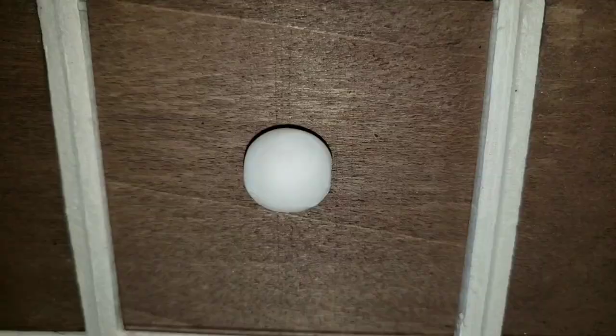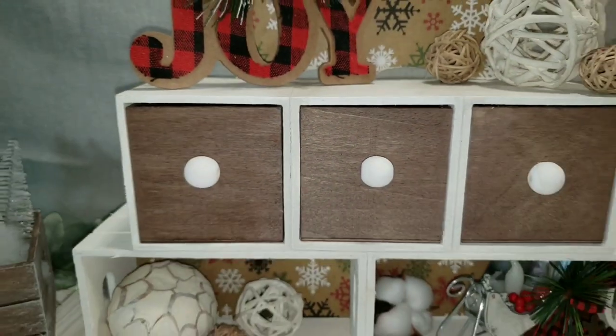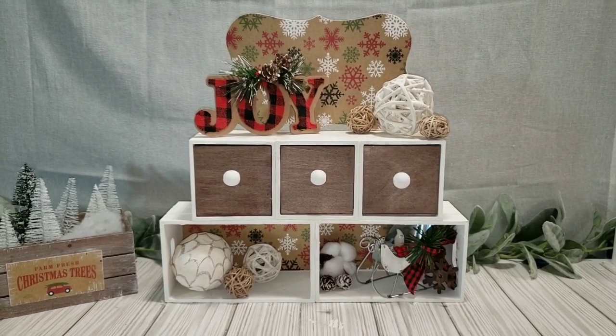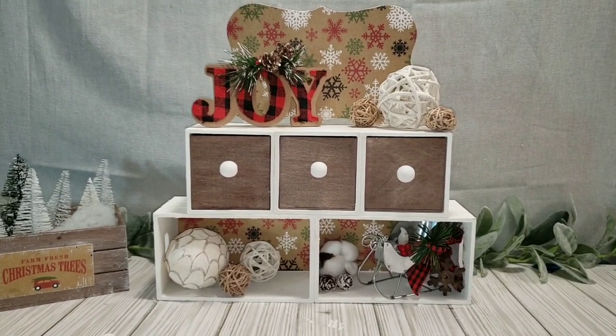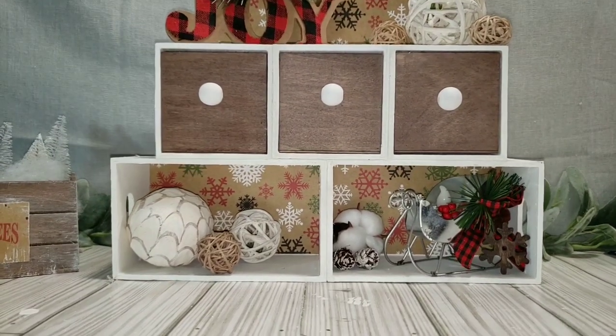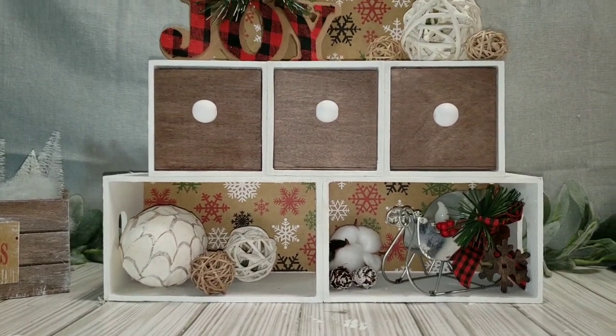You could put a cute little saying on the backboard or leave it blank — I left it blank because I'd like to use this in my bathroom or as a coffee bar. It could be used for so many different things, done in so many ways, or even for different holidays.